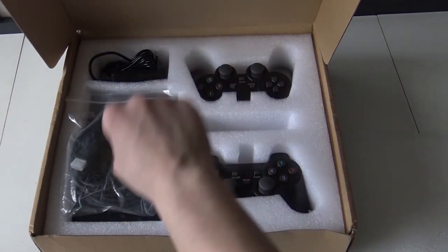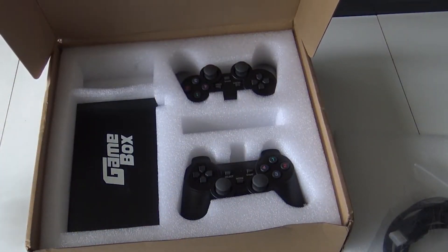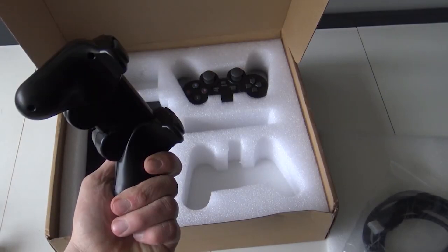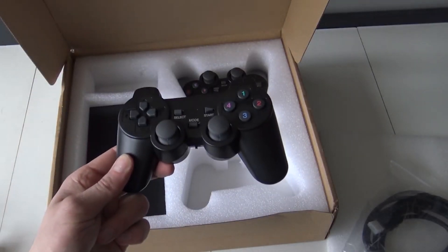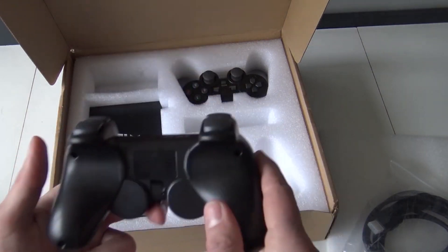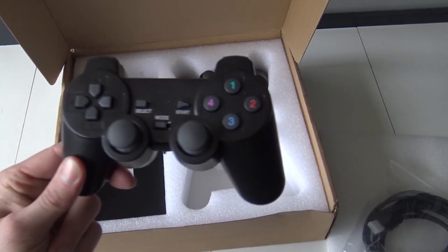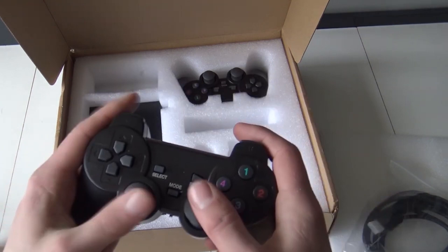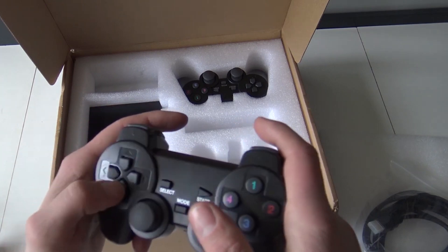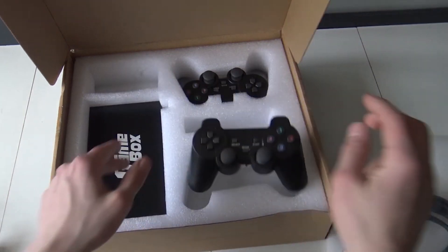Here we have the two controllers, the HDMI cable, and a 12-volt power supply. The game box itself — keep in mind when you're ordering, you can use the wireless or the wired edition. The wireless version works with one dongle for two controllers. We have the on/off switch and they run on two AAA batteries. They are not to be confused with original PlayStation 2 controllers, but I must say they feel cheap. They are not the most horrible controllers I've ever felt, but we're going to play some fighting games to check out if the D-pad is working like it should.